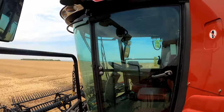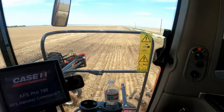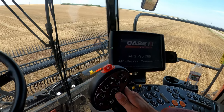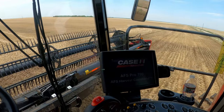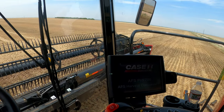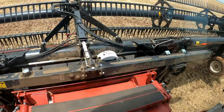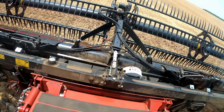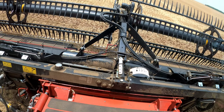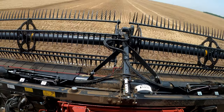Start it up. Lift the header — that should be good right there. I also want to pull it back, and you want to pull your reel back as well.